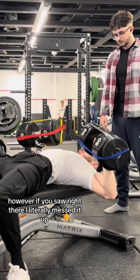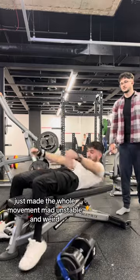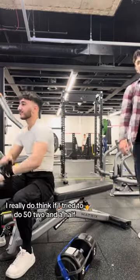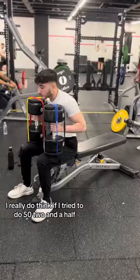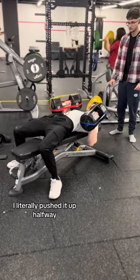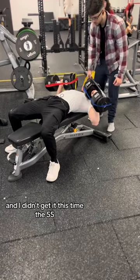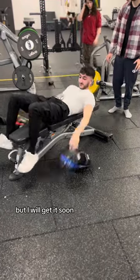However, right there I literally messed it up. I really don't think this was a strength issue — I just think attaching these plates with the band made the whole movement really unstable and weird. I genuinely think if I tried 52.5 I would have definitely got it, because on my first attempt I literally pushed it up halfway. Regardless, I'm proud to have even tried. I'm proud to have maxed out the 50s at my gym. I didn't get the 55s this time, but I will get it soon.